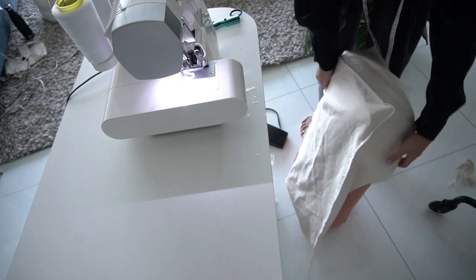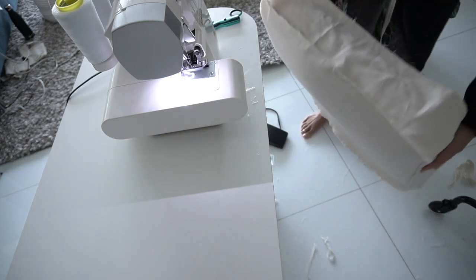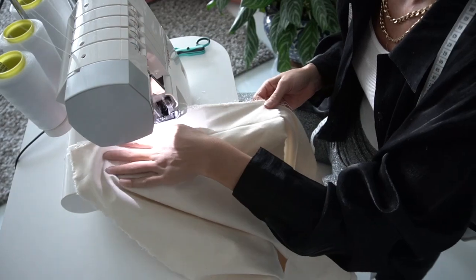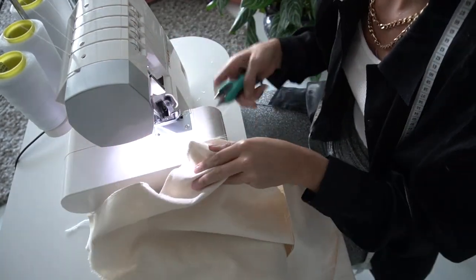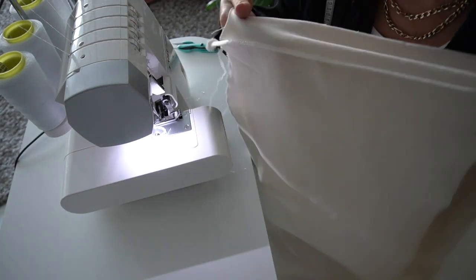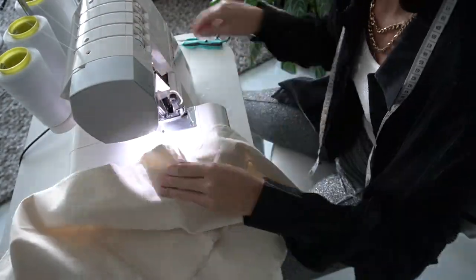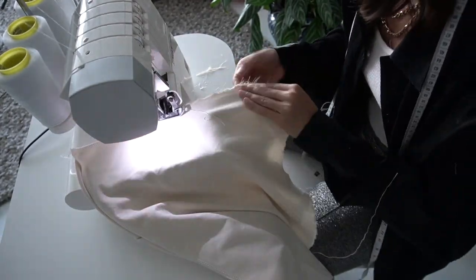Don't forget to check your work — you can do this as many times as you want throughout your project. I grabbed the pillow and put the cover I just made on to see how it looks. For the back part of your pillow cover, you will attach it the same way you attached the front part. Now I'm going to finish off the other two sides. I will be using the single stitch machine and reinforcing my serging stitch at the end.